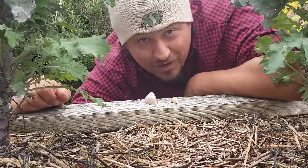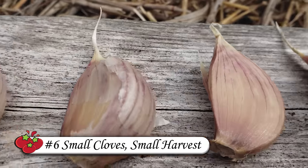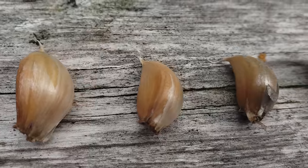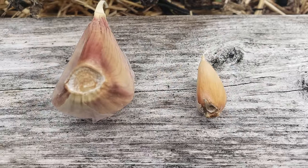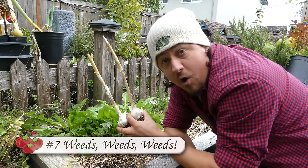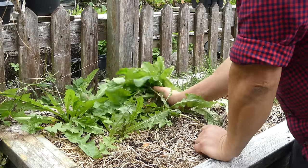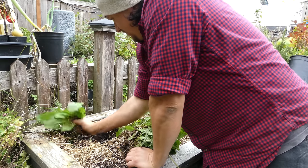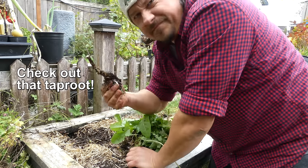One surefire way to perpetuate small bulb syndrome is to plant small cloves. In the case of growing garlic, if you start small you're going to end up small. Pick the biggest and best cloves possible from the previous season if you want to maximize the next season's harvest. Like we touched on earlier, garlic hates competition — so when planting out a fresh bed, remove all the weeds. Garlic is a loner and it just hates neighbors. Keep the beds clear not only in the beginning but throughout the entire life cycle of the crop. It really does make a difference.